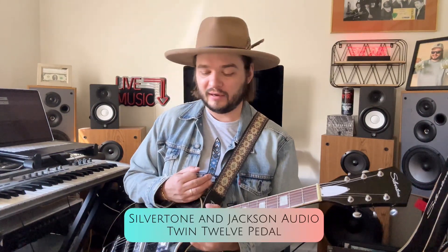Oh my god, that's wonderful! I also have this Silvertone Twin 12 pedal — I'd like to mix it in. Man, it sounds so good with any of my pedals.